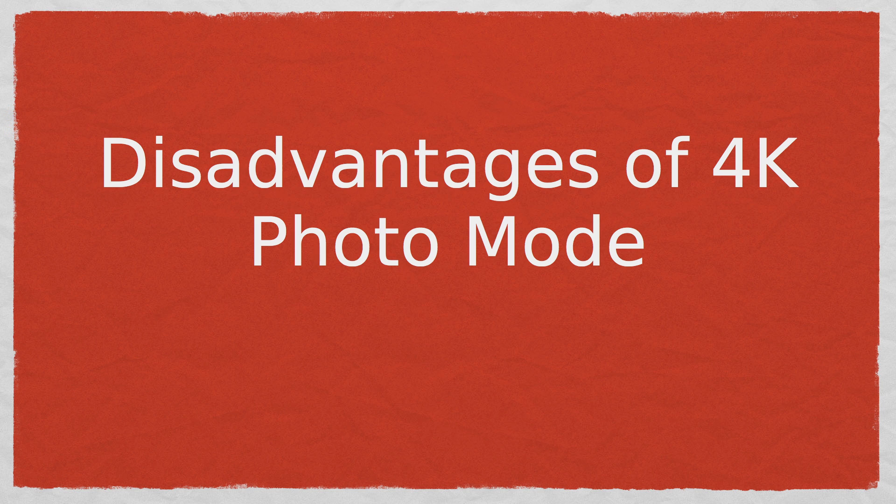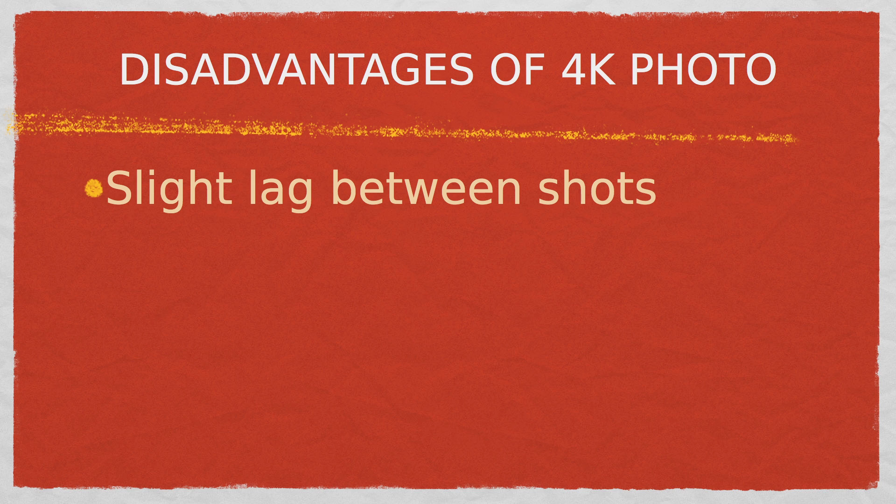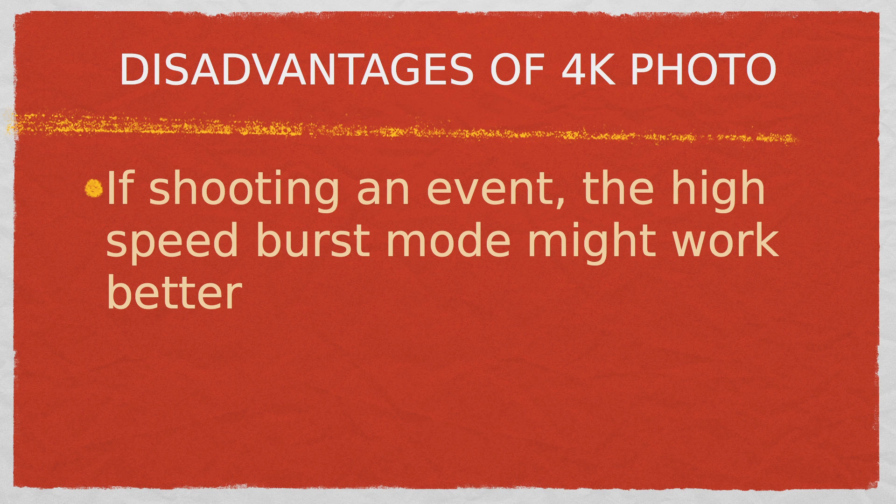There are a couple of disadvantages of 4K photo mode. The first is that 4K photo mode uses the electronic shutter, so when a moving subject is recorded with the electronic shutter, the subject may appear distorted in the picture. In most cases that won't be a problem, but it's something to watch out for. In 4K photo mode there's also a slight time lag between shots as all those photos need to be dumped into your memory card, so make sure you buy a high-quality, high-speed memory card to minimize that time lag. And if you're shooting a sports event where different competitors are coming at you very quickly, you might prefer the high-speed burst mode.